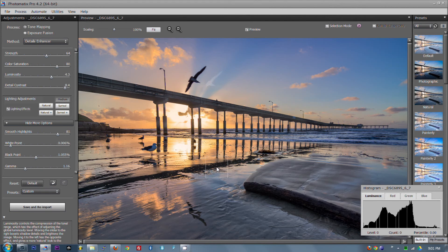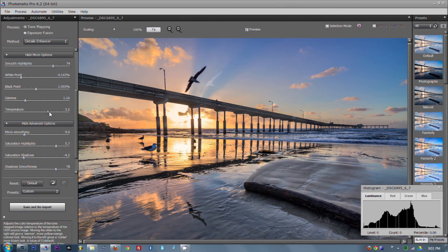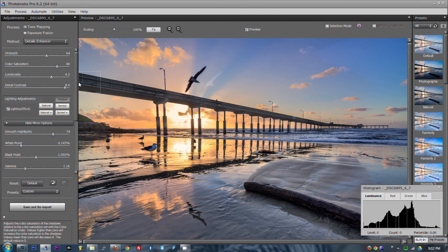I might go medium to give a little bit more light to this driftwood here. Brightens things up just a little bit, so black point is actually okay. The temperature was actually a kind of chilly day, but I like to give a little bit extra warmth to a sunset — it just seems to fit. Micro-smoothing gives a little bit extra smoothness to the sky, which is good. Highlight saturations — our shadow is pretty smooth, and shadow clipping seems to be fine. So for a baseline, this will do for now.